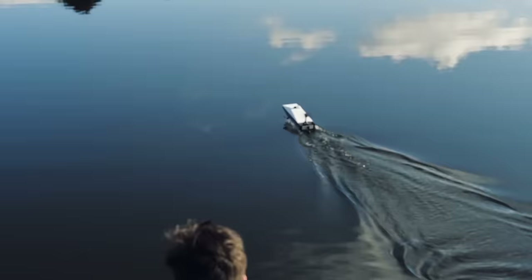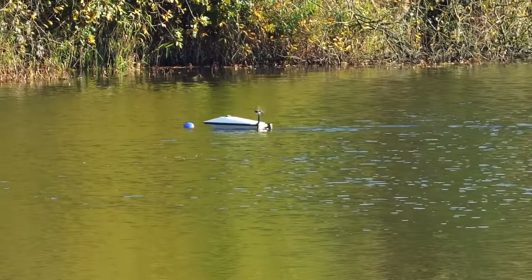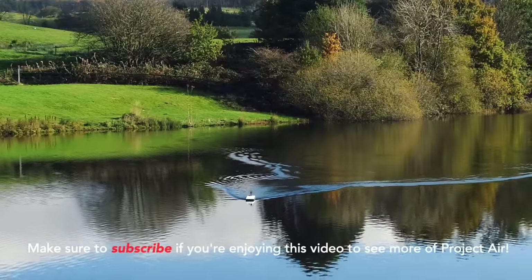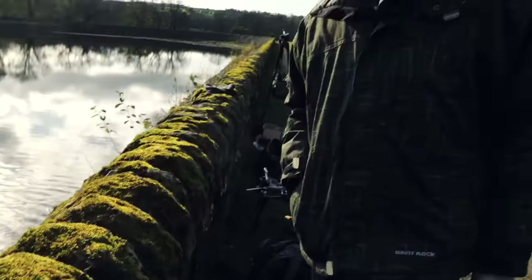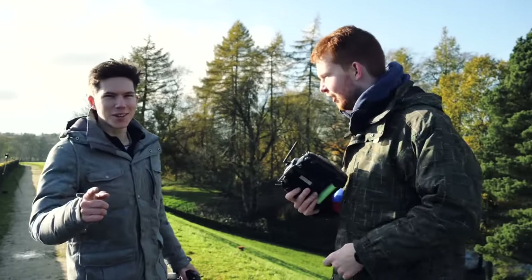Tom was trying to retrieve the barrel with the quadcopter, but I also tried with my rescue hydrofoil boat. I'll be doing a video about it soon, so make sure you're subscribed. Yay — thank you, rescue boat! I just love it when a really high-tech system is beaten by a really simple system.